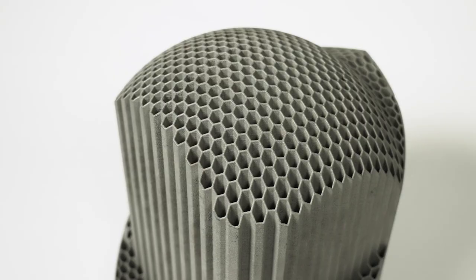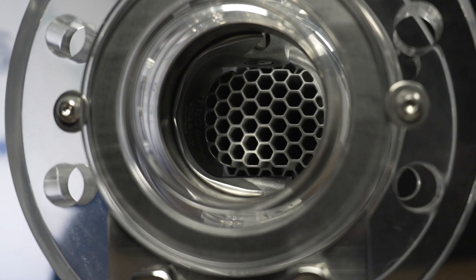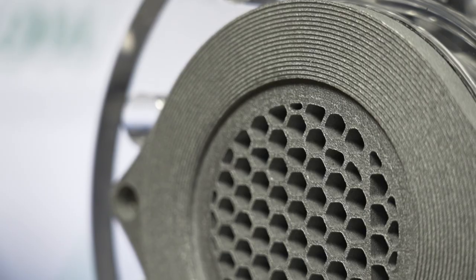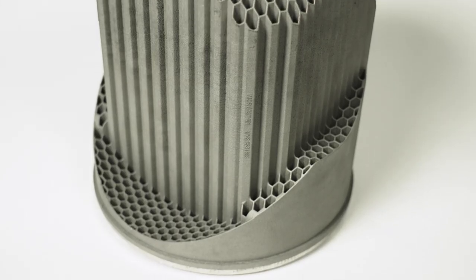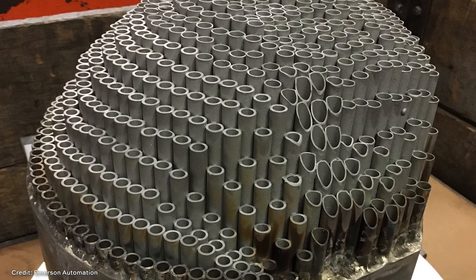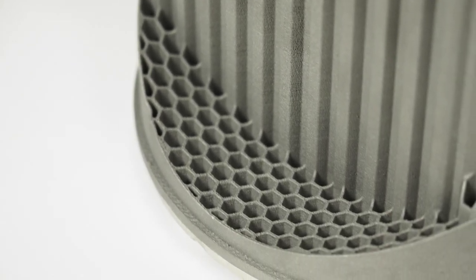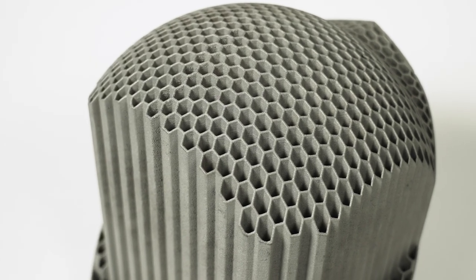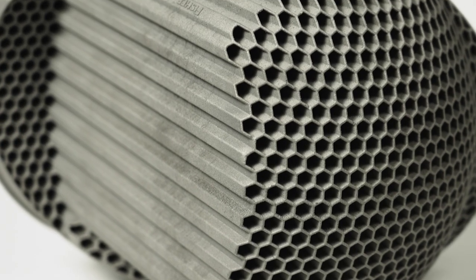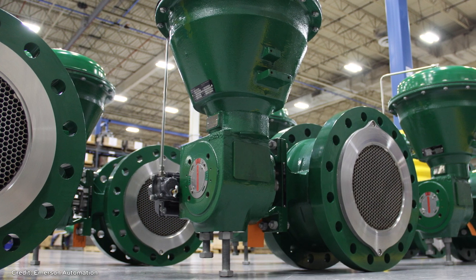Let's wrap this up. This is the Emerson Fisher Cavitrol Hex Trim. It is a component that fits inside of a ball valve and divides the fluid flow into many different parallel streams that run through these hex shaped passages. This idea is not new — it's a reincarnation of a previous product that Emerson used to make by brazing lots of tubes together. But that product was difficult to manufacture and expensive to make. Now with additive manufacturing, specifically laser powder bed fusion, they're able to produce trims like this in one piece — or larger ones in just a couple of pieces — making the products easier to make, more reliable because there are fewer things being joined together, and more efficient thanks to that hex geometry. There are about 600 of these units in use in the field right now, and this product is in production in the company's additive manufacturing facility in Singapore.